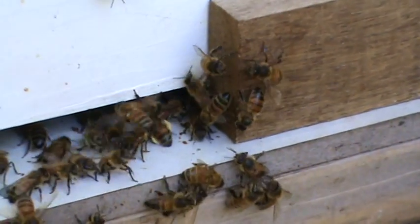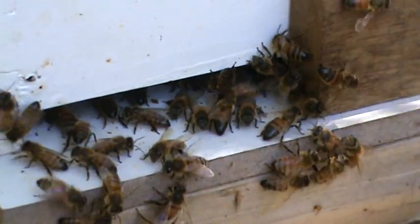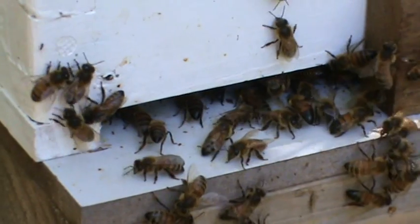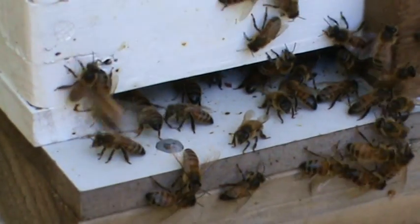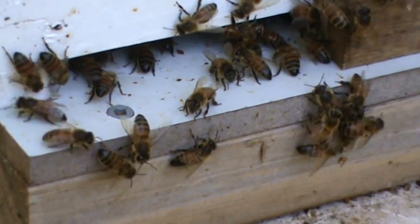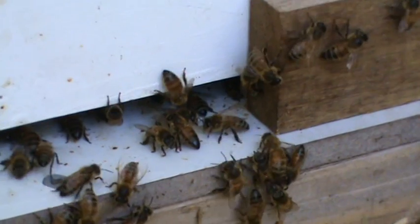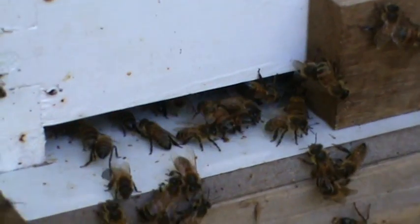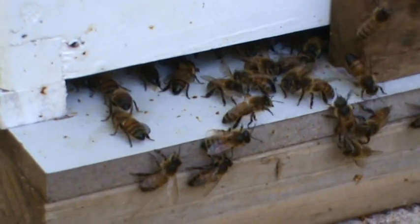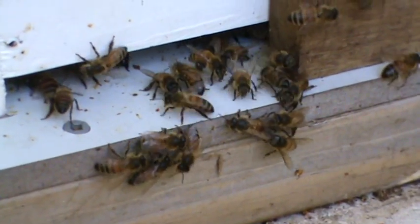There's still about 2,000 or so bees in this box, so I'm going to see if I can resurrect them by adding a couple of frames of brood from the other hive. Hopefully with any luck they'll be able to generate their own queen, assuming I've been able to get the wax moth under control and they can build up their numbers before the wax moth infiltrates the hive yet again.